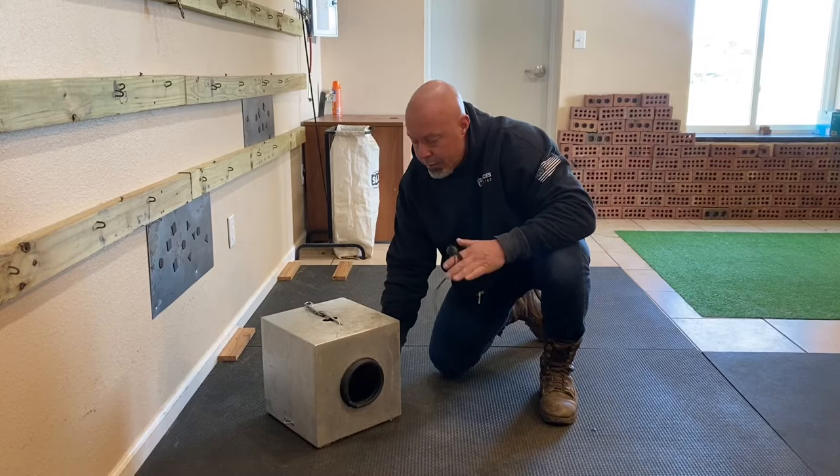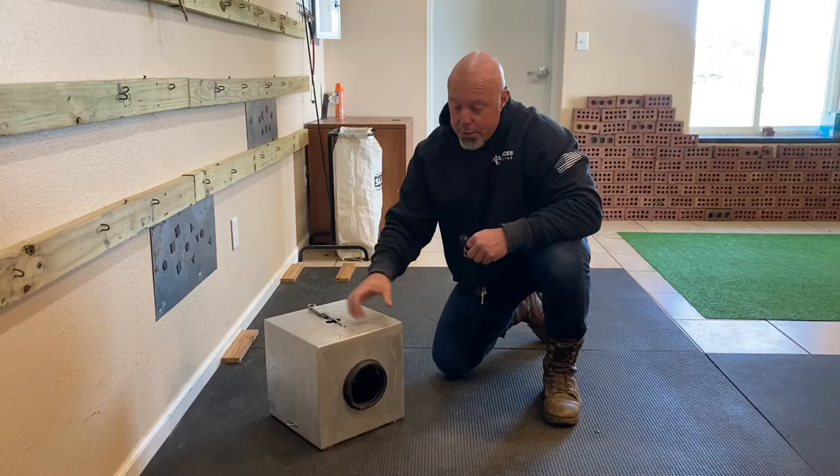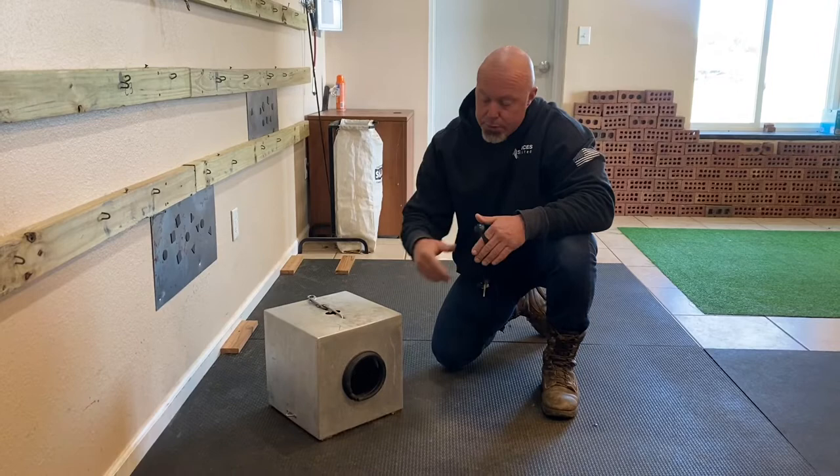This is a direct reward system, almost like luring in obedience. If you understand free shaping you can also do it that way through self-discovery, but this is a process we use with a lot of folks who don't have that kind of time. So we're going to do a direct reward lure system.